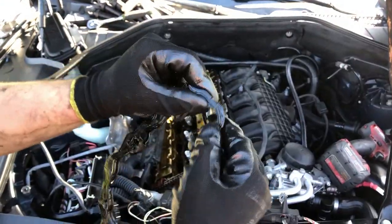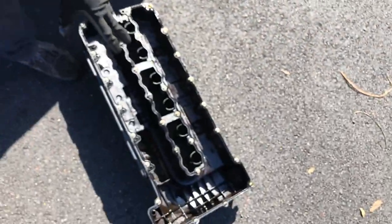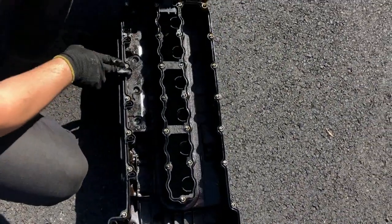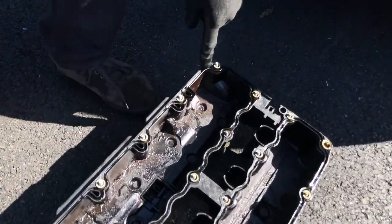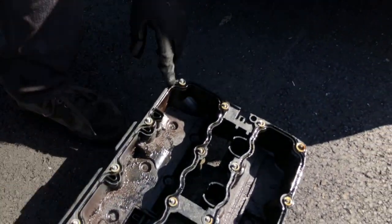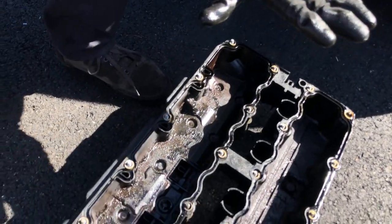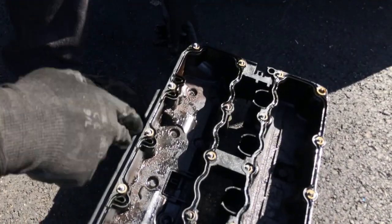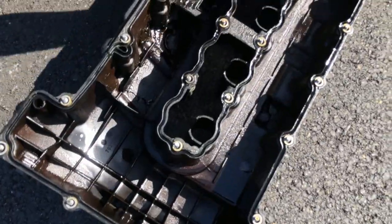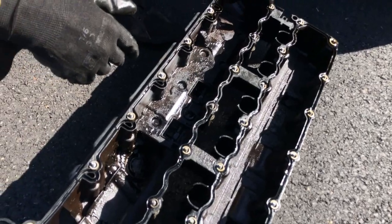Here's the reason we're replacing the valve cover gasket - it's all cracking, you can even hear it cracking everywhere. On the valve cover itself, we're gonna apply a little bit of silicone on the top corners in the back - just little drops. Don't put a lot of silicone. It's a good idea to spray the grooves with carburetor cleaner first, let it dry a little bit, and after that put some silicone.